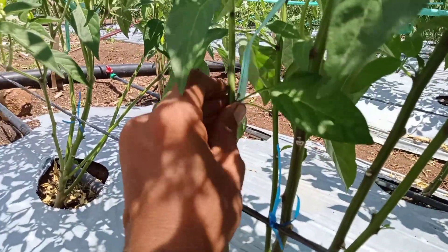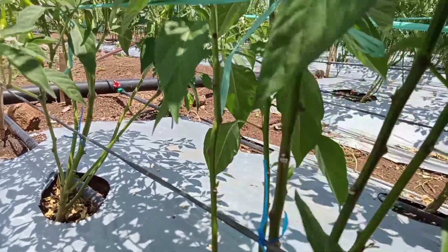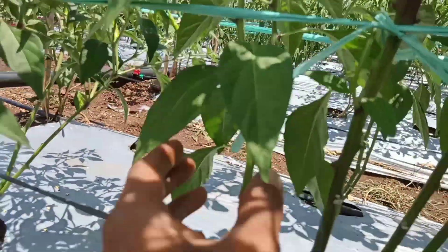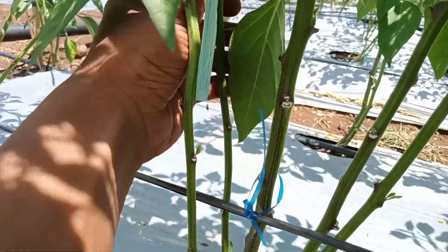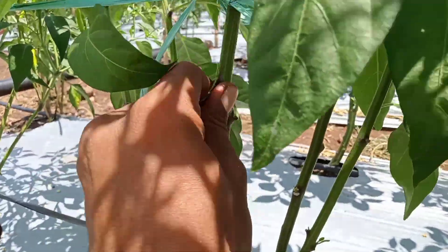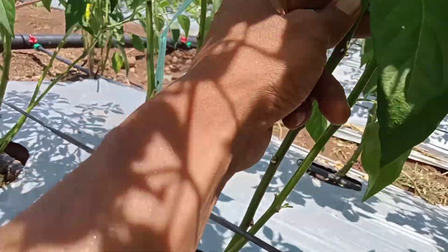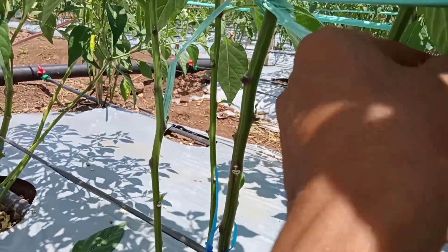Tahapannya adalah dengan kita membersihkan beberapa daun serta tunas airnya yang seperti ini. Kita bersihkan. Ini pun tergantung pada keinginan teman-teman, apakah maunya rata sampai pada pangkal cabangnya, ataukah hanya sebagian.